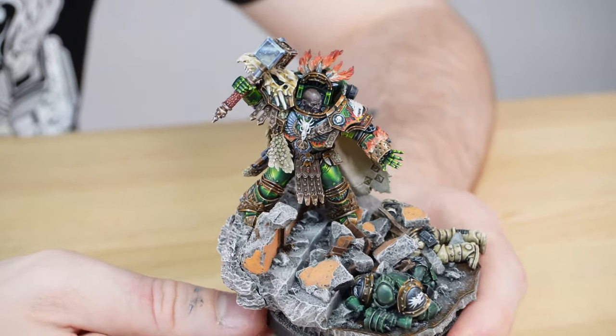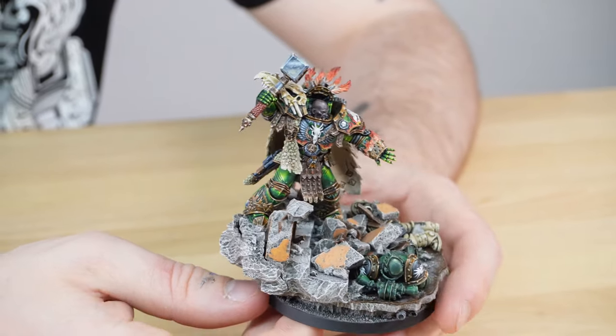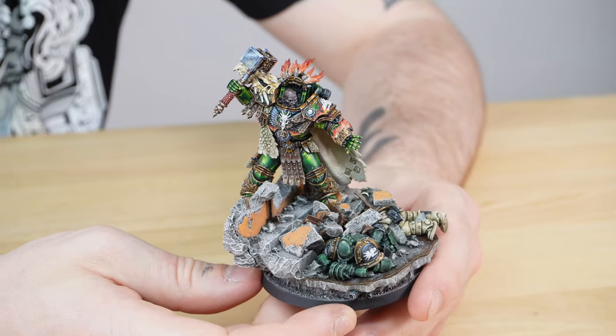The use of gray on the base just to contrast the miniature — a nice neutral-toned base — works extremely nicely and makes the orange tones on the plaster and also the green of the armor stand out beautifully against it. But that's Vulcan — what a fantastic miniature to add to your collection or display.